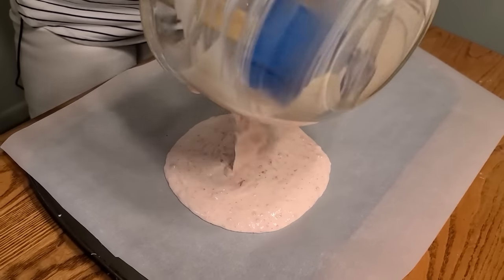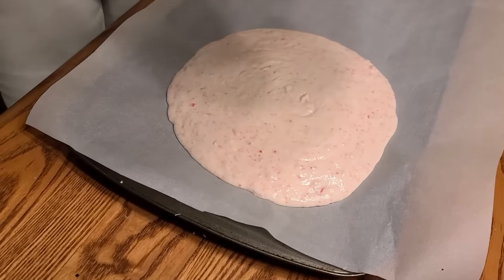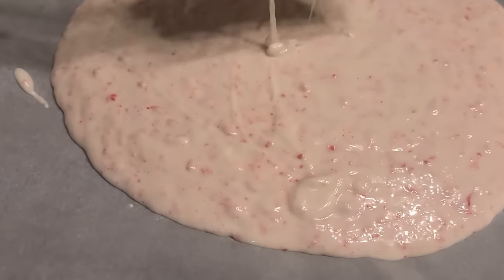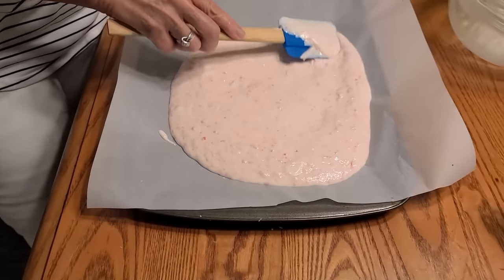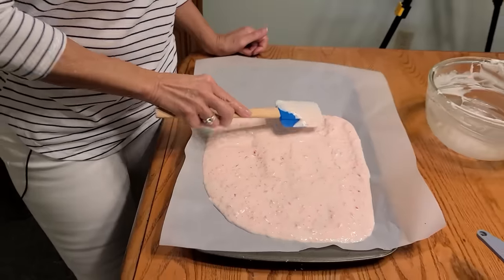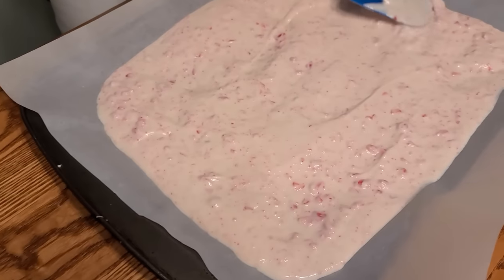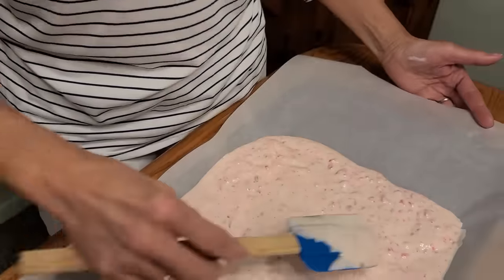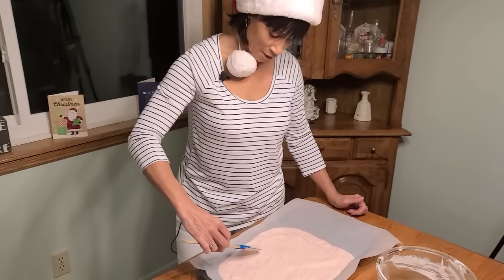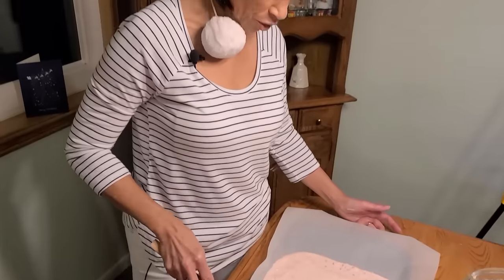This is very important: you don't want that to sit and get hard before spreading because if it does, you're going to have a hard time spreading it. Try to get it out as quickly as possible once stirred, then spread it on your pan. Depending on how thick or thin you want your peppermint bark, spread it out to whatever thickness you like. This is one of my most favorite candies in the whole world. I'm making it for my family — children, grandchildren, nieces and nephews. Now pop it into the freezer or refrigerator for about 30 minutes to harden.